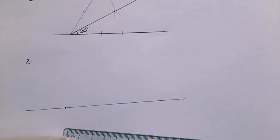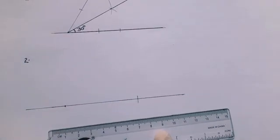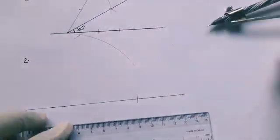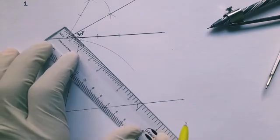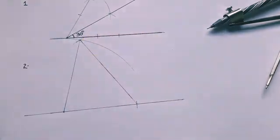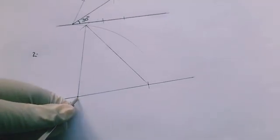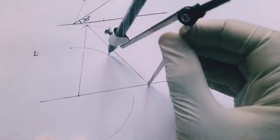We measure the first distance and transfer it. We measure the second distance — 70 — and lastly the third distance, which is 80. To circumscribe the triangle, we bisect two sides, because circumscribing means we bisect the sides and put the triangle inside a circle.